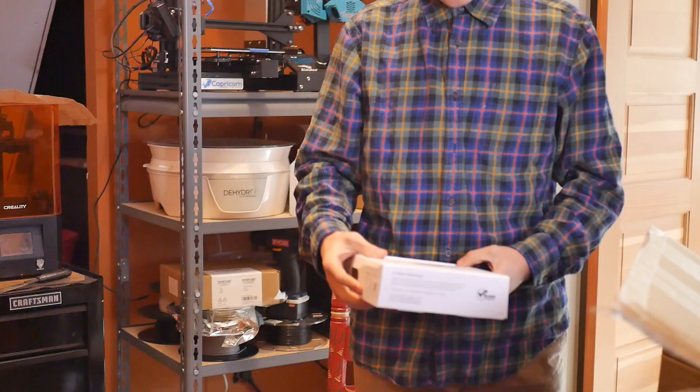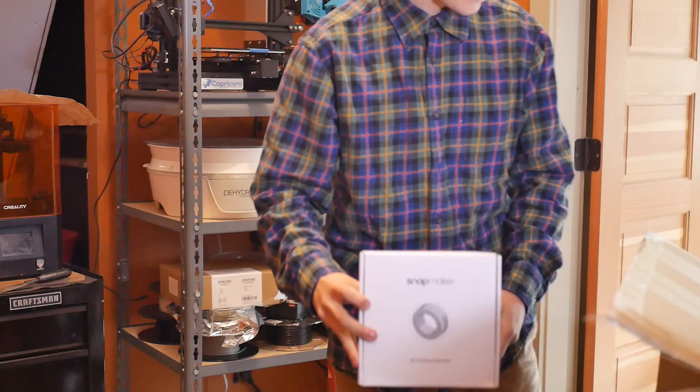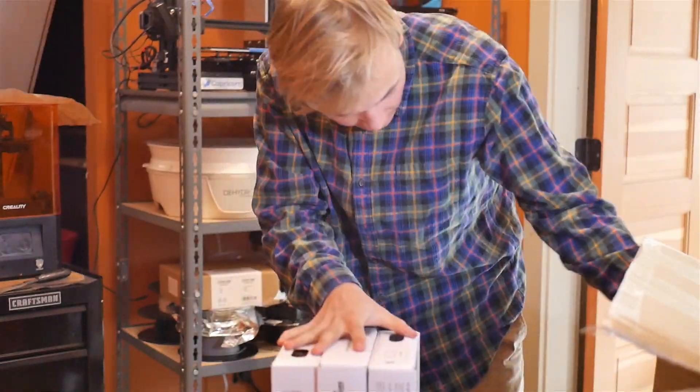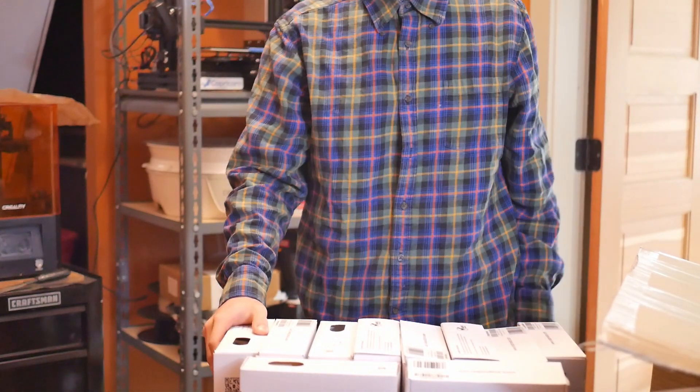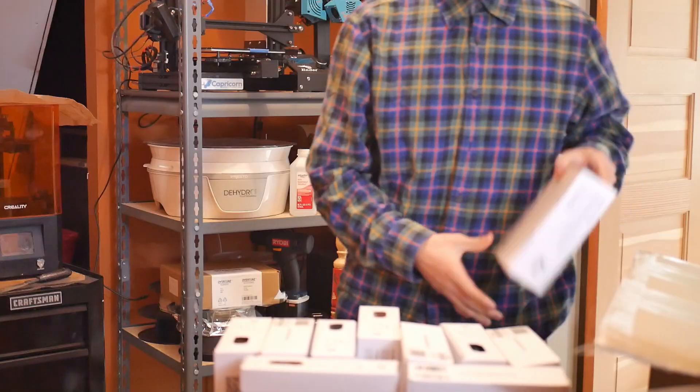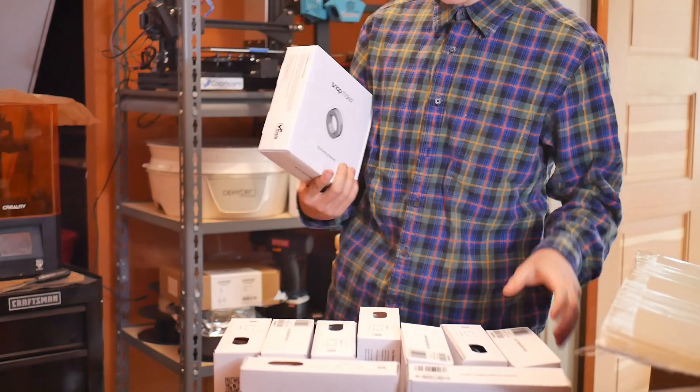First off, we have Snapmaker PLA. We don't have just one though — we have 3, 4, 5, 6, 7, 8, 9, 10. That's a lot of PLA. This is really handy actually — free PLA is awesome.